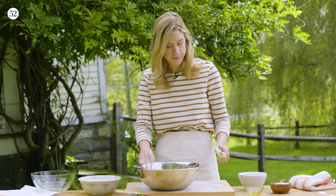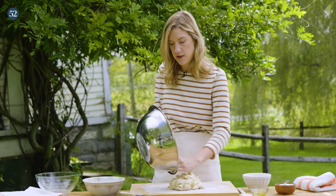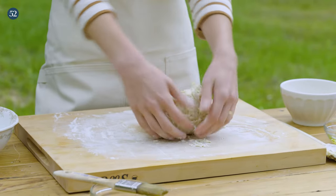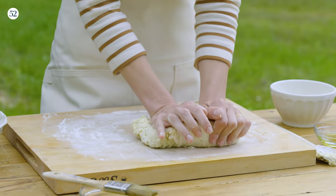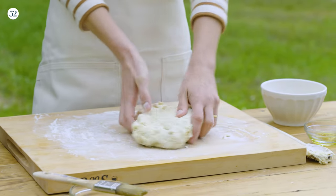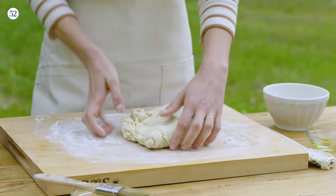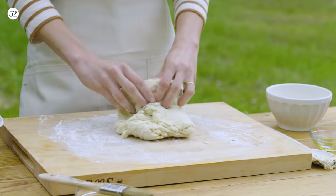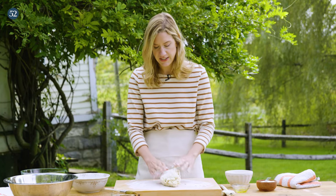Dump it out. When I'm kneading I'm gonna bring the dough towards me, then push back with the palms of my hands, then rotate and do the same thing. We're gonna keep repeating this process for about 8 to 10 minutes. Every so often I'll make sure my hands and board are really nice and floured to keep the dough from sticking.